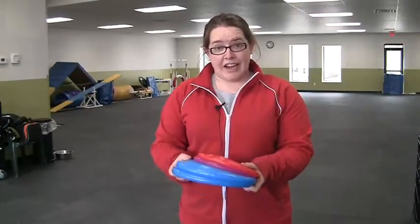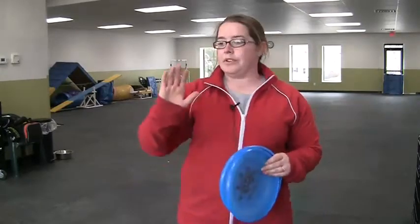So a little bit about disc dog as a general overview. In competition, there are a couple different areas that you can compete in. One is the traditional toss and catch. That means you're throwing a disc for your dog, trying to rack up points within a certain amount of time. The further you go, the more points that you get. You do usually only get one frisbee.